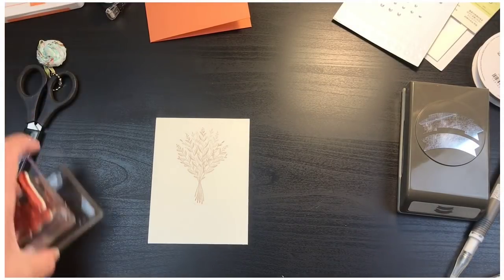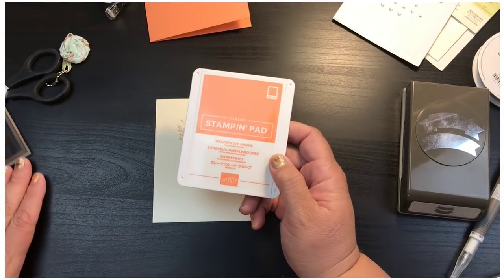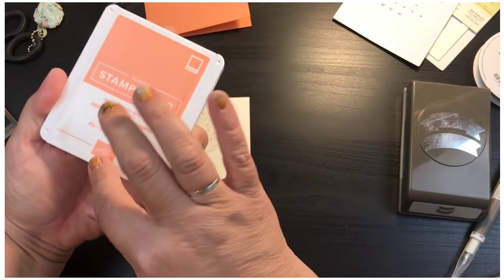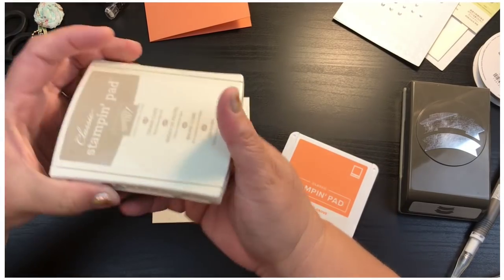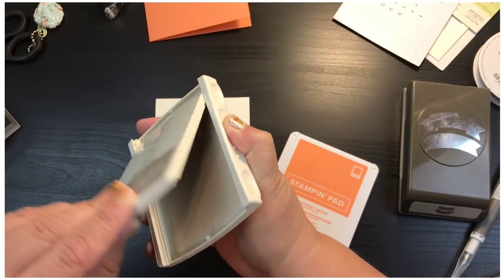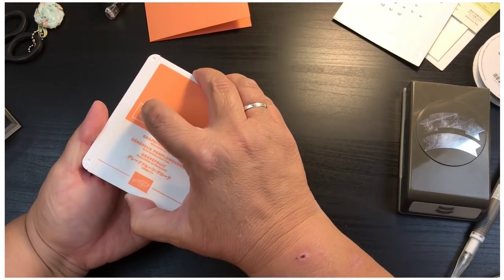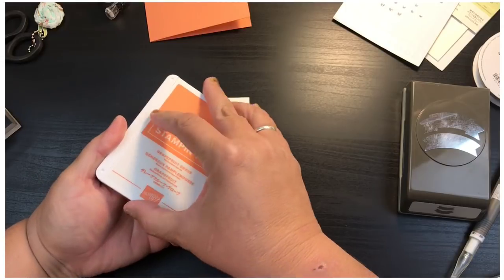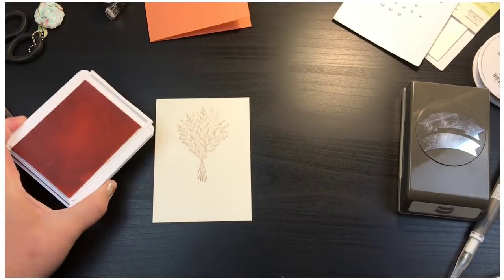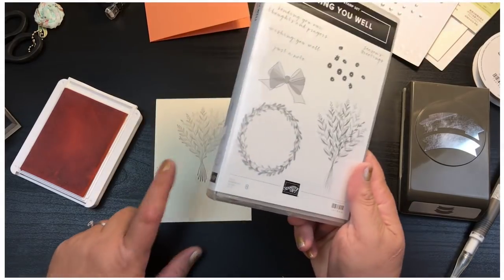Now it's time to use our different stamps with the Grapefruit Grove — again, everything coordinates so I don't have to think about it at all. Let me show you how to open the ink pad: the old ones you used to push and flip open, but the new ones open just like a compact. You don't have to do any of that — it just opens right up, and then you slide it in.